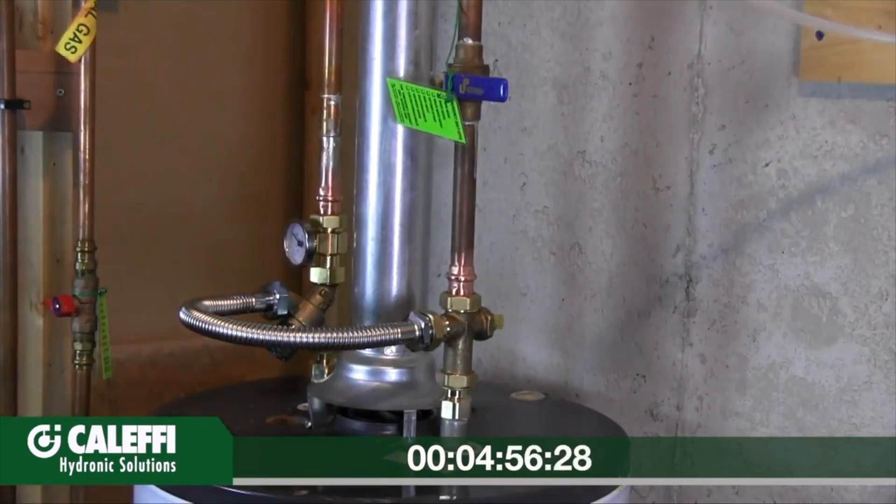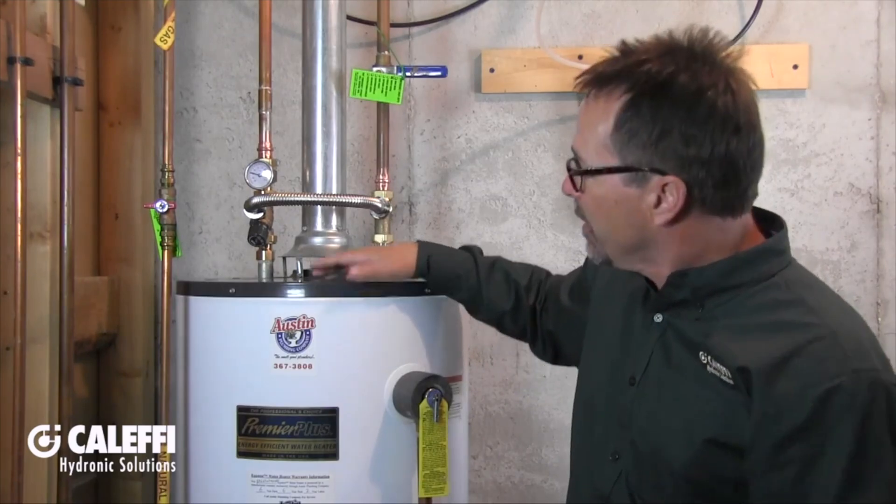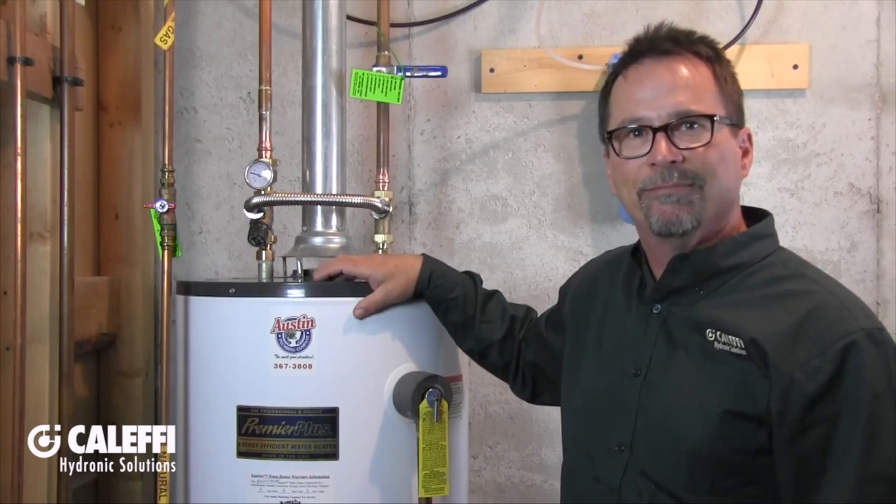Okay, that was fast. All we need to do now is fill the tank back up, set the Aquastat for 150, set the mixing valve for 120, and we're back in business. Thanks.